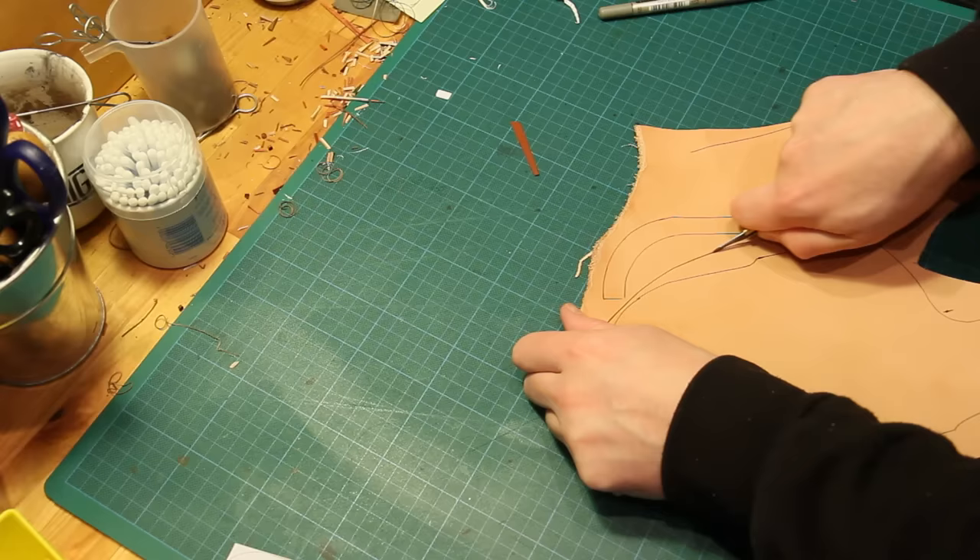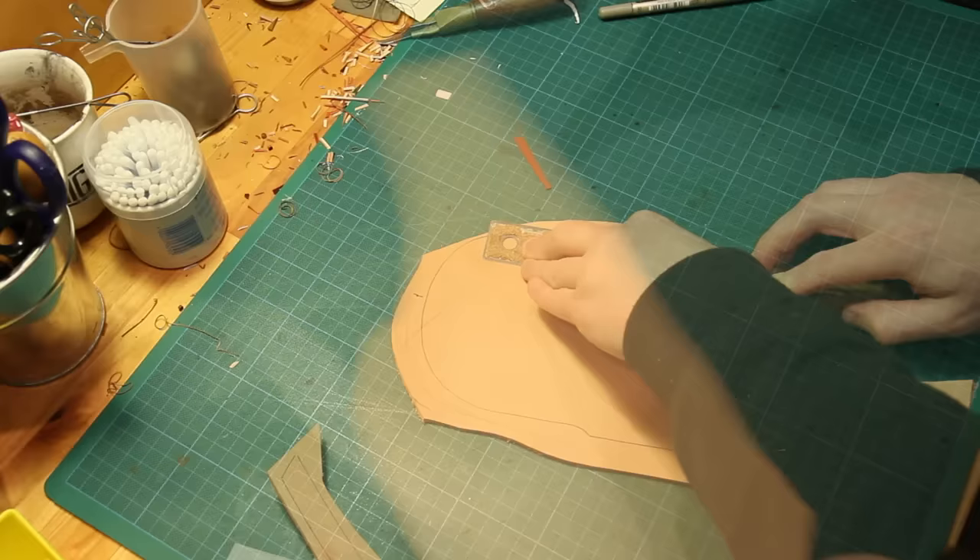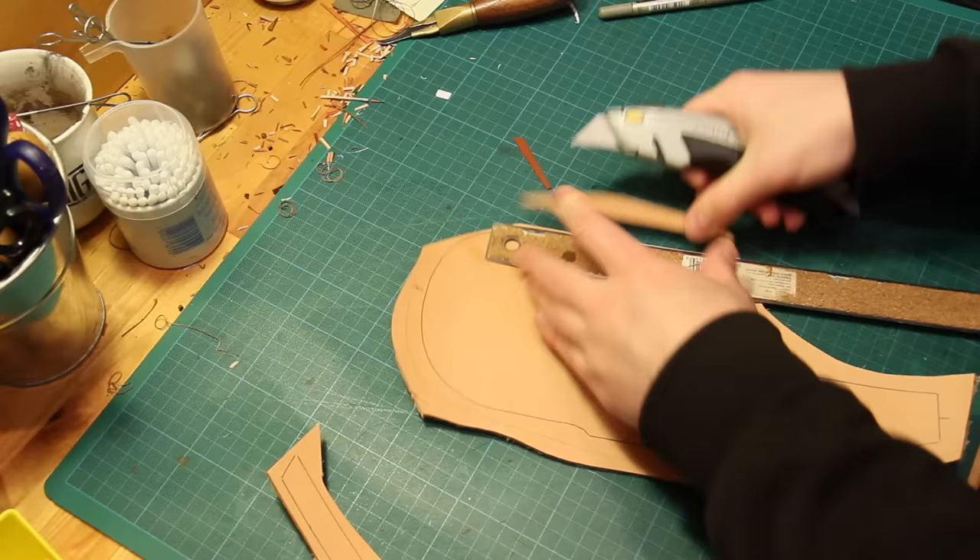Once everything's marked I can just cut roughly around the pieces. That makes it easier to cut the pieces more accurately later on and make sure you don't cut any pieces that you don't want to. We can then come in and actually accurately cut the pieces out using a variety of knives.